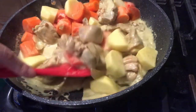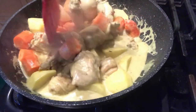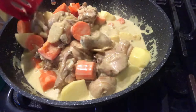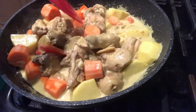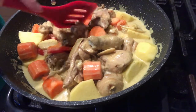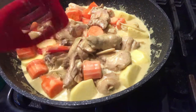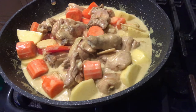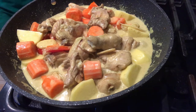Nakita niyo po, medyo natutuyot po ang ating sauce. Kapag ganyan, maglalagay po tayo ng konting water, o kung meron pa kayong coconut milk, mas magandang dagdagan niyo po ng coconut milk. I-cover po natin ulit siya for another 5 to 10 minutes.